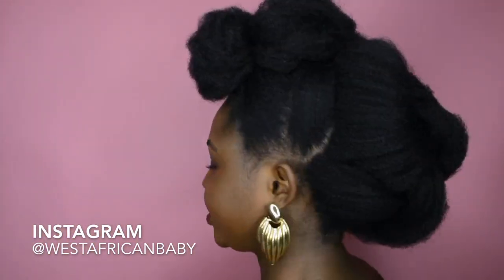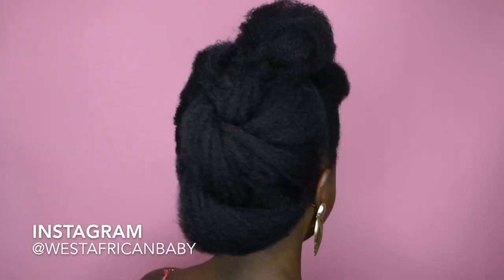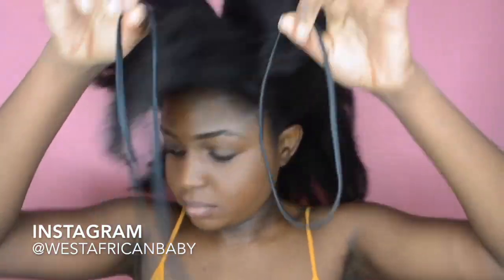Hi guys, welcome back to my channel. I'm going to show you how to do this very nice Christmas updo — it's practically in a mohawk shape. It's really easy to do, I promise. All my updo styles don't take up to 10 minutes. If you're not subscribed, go ahead and subscribe right now before we start the video.